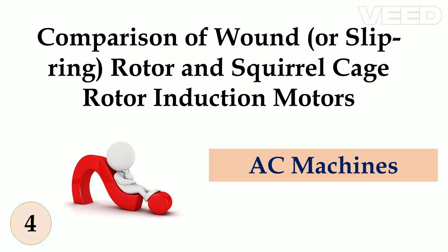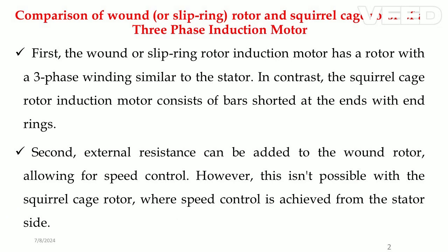Let's compare the two types of rotors in three-phase induction motors. First, the wound or slip ring rotor induction motor has a rotor with a three-phase winding similar to the stator. In contrast, the squirrel cage rotor induction motor consists of bars shorted at the ends with end rings.